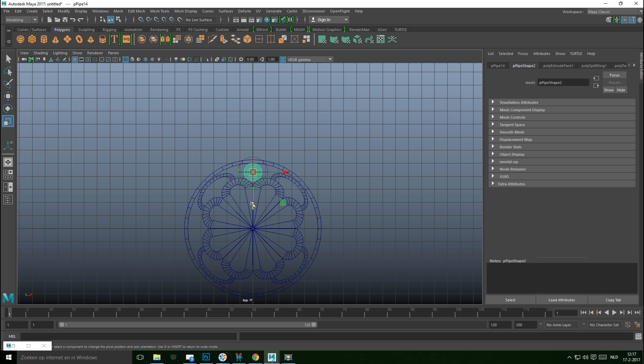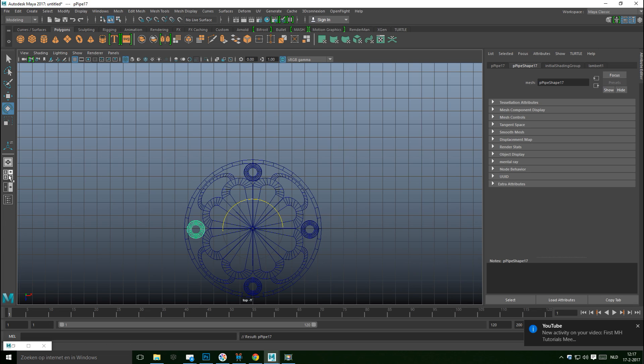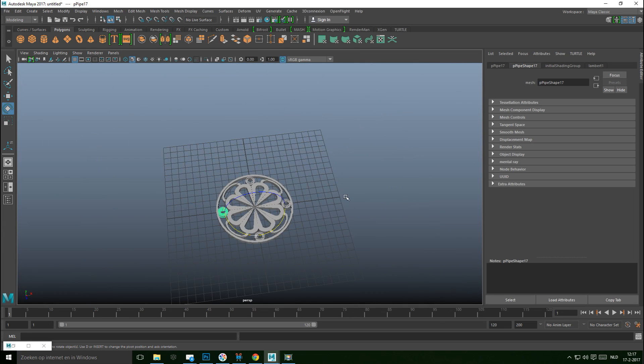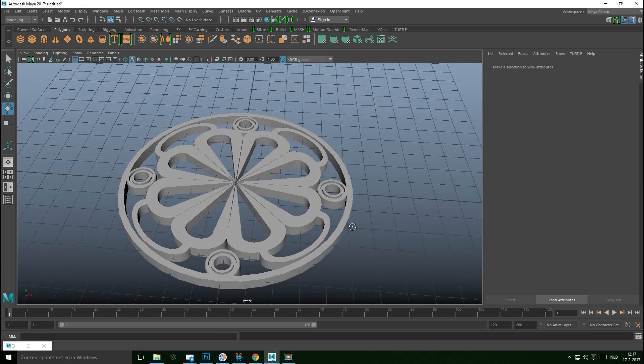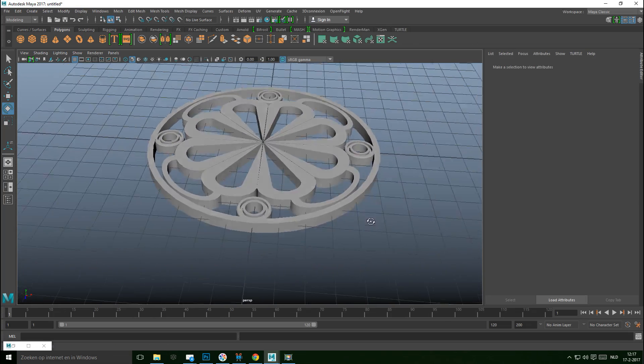Jump to the top view, select this piece, hit the Insert key, then W to move the pivot point down, snap it to the center point, and hit Insert again. Ctrl+D to duplicate, E to rotate, hold J to snap the rotation, stop at the right angle, then hit Shift+D to copy it all the way around.